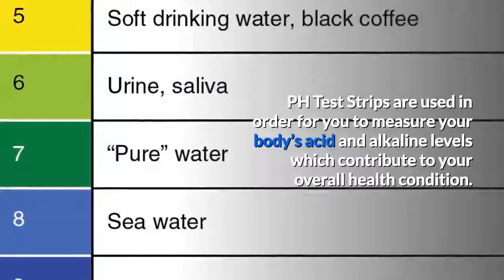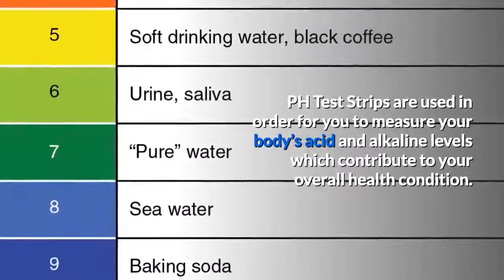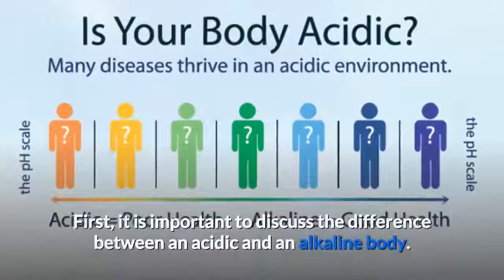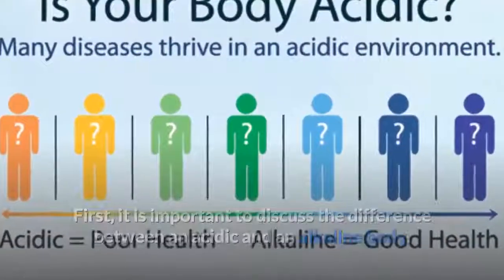pH test strips are used in order for you to measure your body's acid and alkaline levels, which contribute to your overall health condition. But how exactly do they work? First, it is important to discuss the difference between an acidic and an alkaline body.